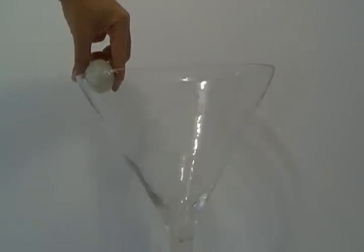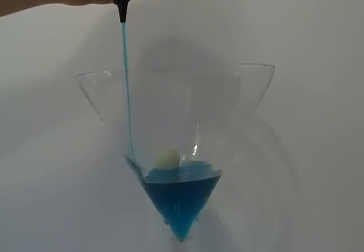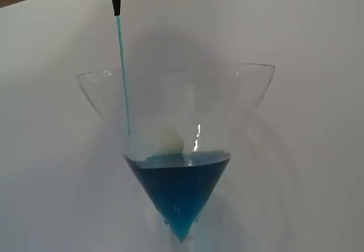This is a standard ping pong ball. I will be pouring 4 cups of water into the vase. So, I will put the water into the vase.